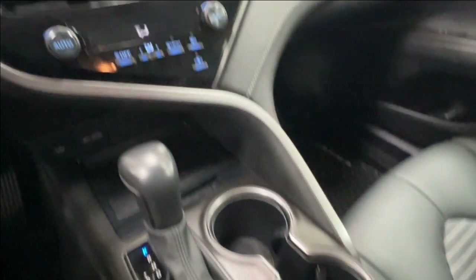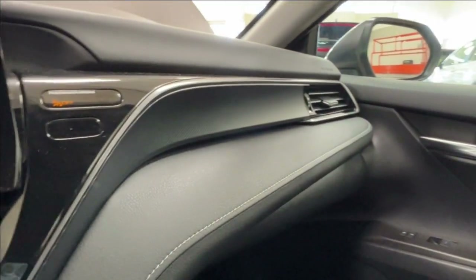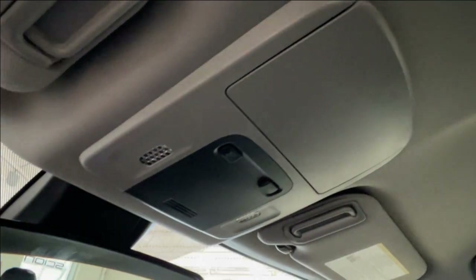Then of course you have your console. All the way across the dash you have black gloss, black leather, and white stitching. Up overhead is overhead lighting and a sunglasses compartment.